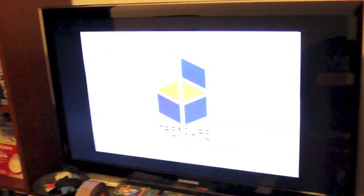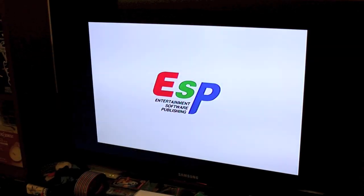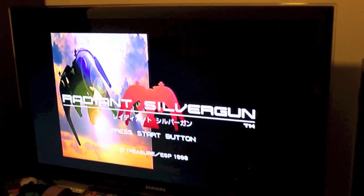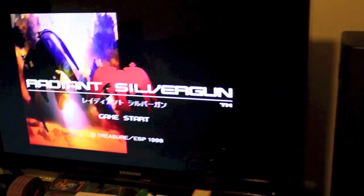This version of Radiant Silvergun I did patch to run on PAL — it's European region-locked. My Saturn doesn't have a mod chip for the region, or rather a cartridge, either way. But it's definitely not a Japanese Saturn.